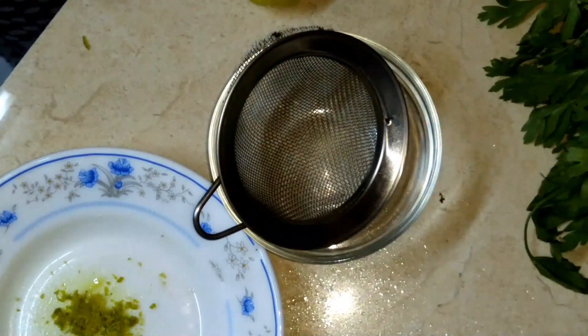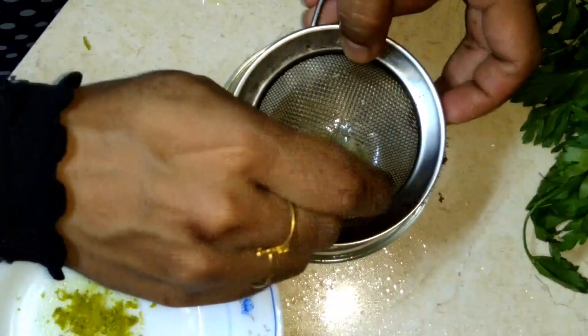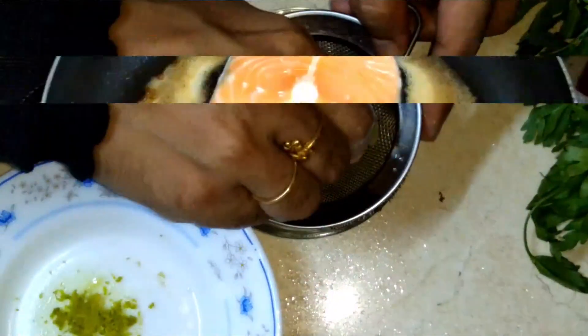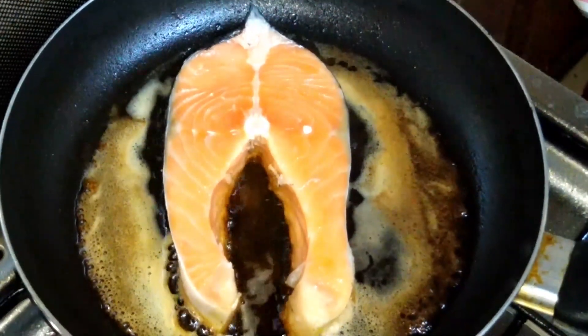I will add the garlic in the pan, then stir the garlic in place. I will cook the garlic in the pan and mix it up.